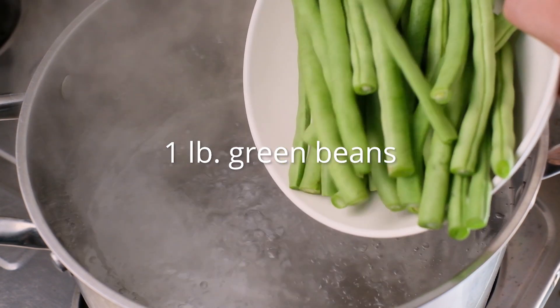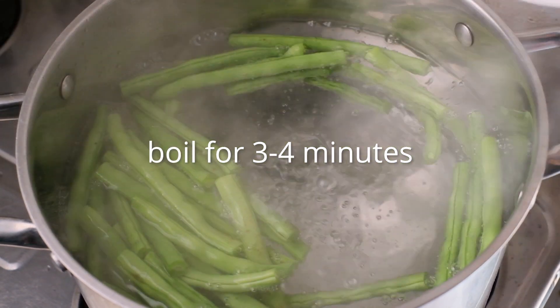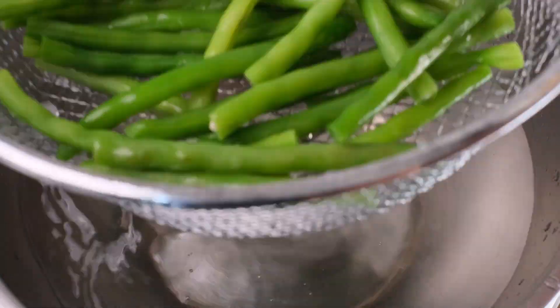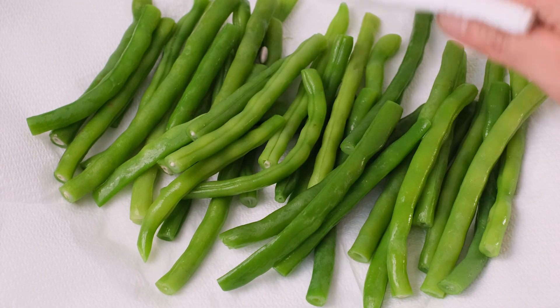First, prepare a large bowl with ice water and set that aside. Then bring a large pot of salted water to a boil. Once boiling, add the green beans and cook for about 3–4 minutes, or until the beans are crisp and tender. Once done, transfer them to the prepared ice water. Remove the green beans from the ice water and gently pat dry.